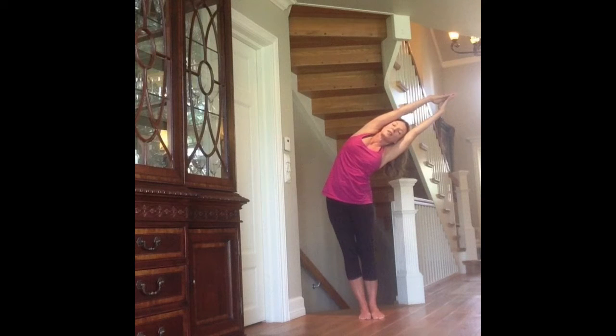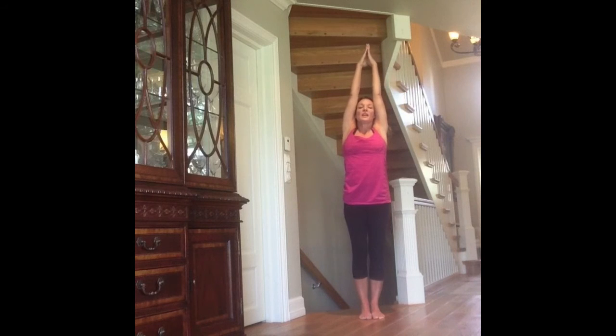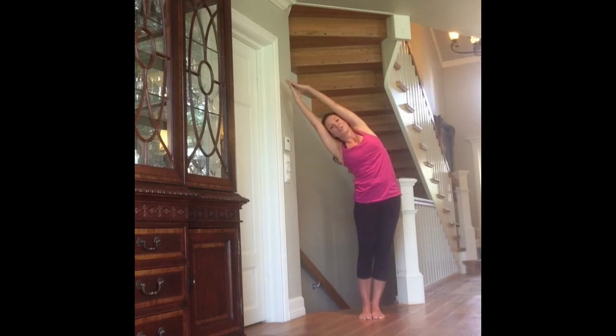After the 10th breath, come up slowly on an inhalation and repeat on the other side. Exhalation — let your body sink down. Inhale, elongate. Exhale, sink.